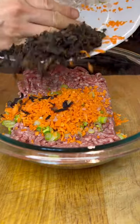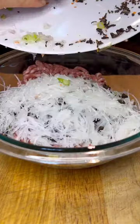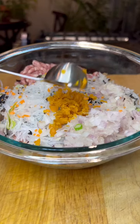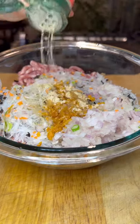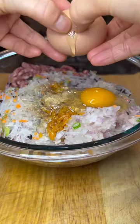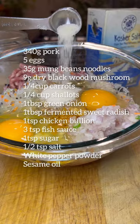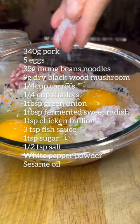If you don't eat pork, you can use chicken thigh to substitute the pork ingredient. To make it extra savory, you have to use this fermented sweet radish. I use five medium brown eggs for this recipe and separate three egg yolks for later use for the topping. Mix the ingredients well in one direction.